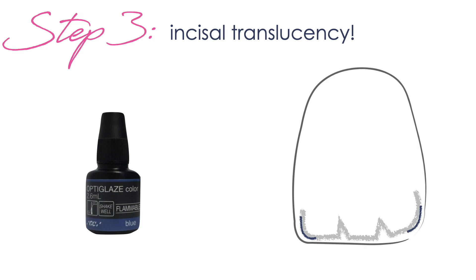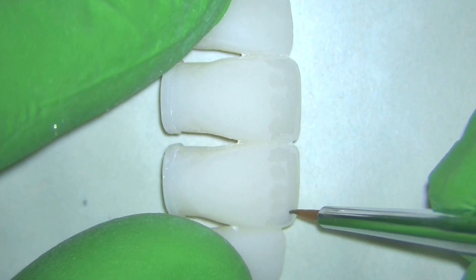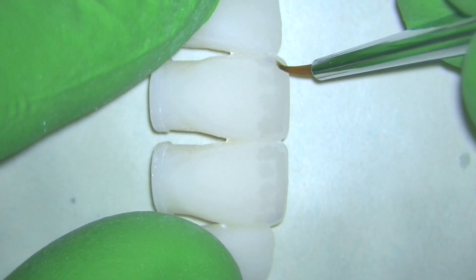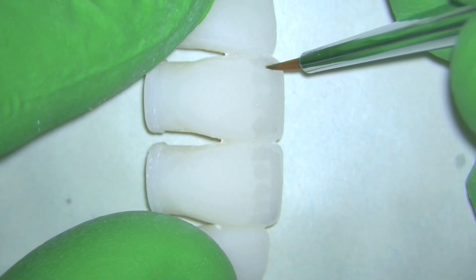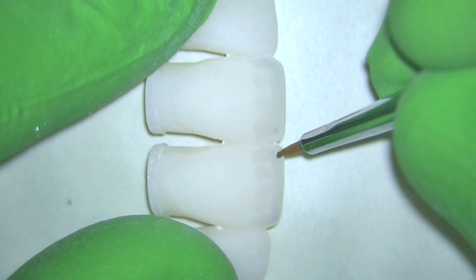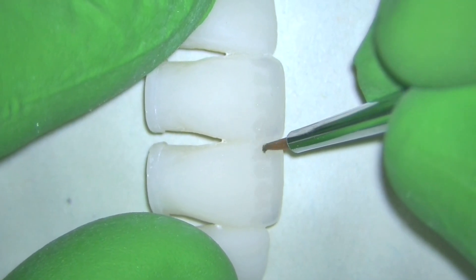Step three of the process is going to be boosting that incisal translucency a little bit out on the line angles — once again working just below the incisal edge, adding it to the corners of the tooth. Blue is really powerful, so you want this to be quite subtle when you see it on the tooth. Too much of this and it will look artificial, so I'm just adding it a little bit on those corners, then dragging it to diffuse it, and then curing with my curing light to tack that down before I add the next stain.